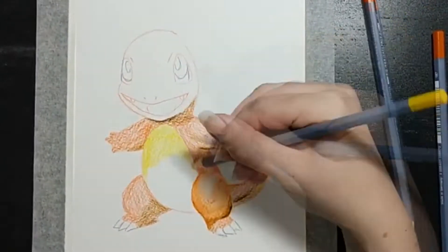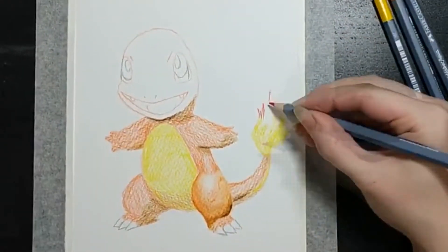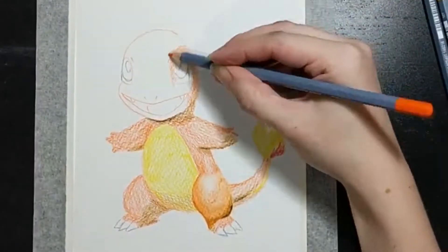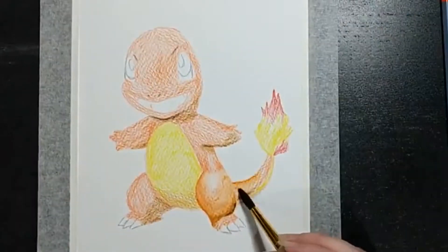Me and watercolours don't see eye to eye — we don't get along great. More of an acrylic paint kind of girl, but yeah, so here it goes.